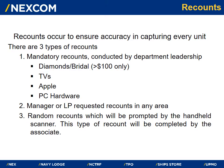Recounts occur to ensure accuracy in capturing every unit. There are three types of recounts. The first are mandatory recounts conducted by department leadership for diamonds, bridal, fine jewelry greater than one hundred dollars, all TV and Apple products, and PC hardware. The second type are manager or LP-requested recounts, which can be in any department and are conducted by the control desk. The third type is a random recount, which will be prompted by the handheld scanner and completed by the associate.